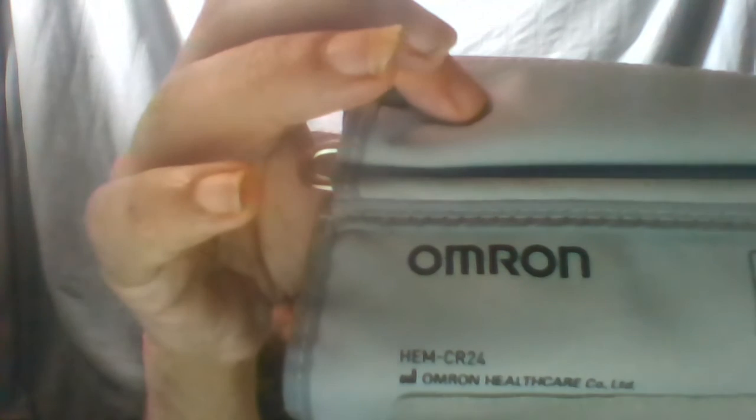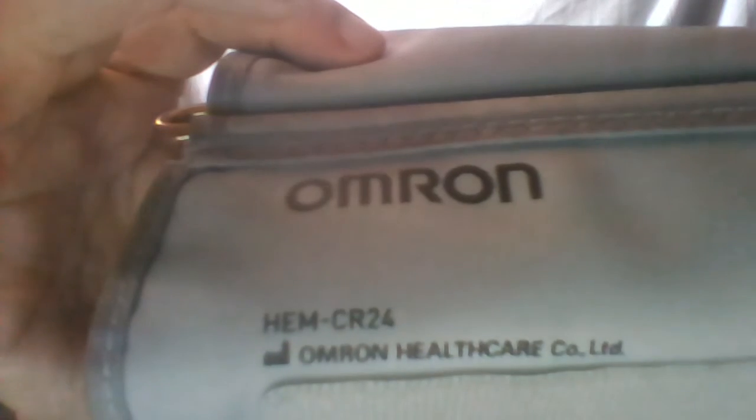On the back it's got some batteries — the batteries were provided by the government as well. I pay for absolutely none of this. After a while you can press this and it'll go off. I'm now taking this off my arm since it's loosened itself. It's got Omron Healthcare Co. Limited on it — so this is the blood pressure monitor. Right guys, thanks for watching, bye.